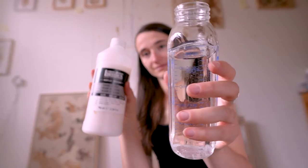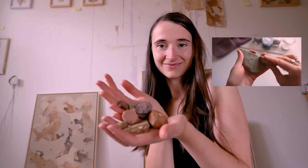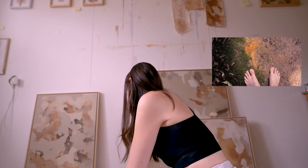You will need water, a binder, and of course pigment material. If you want to know where you can find rock, sand and dirt that you can use to create paint, I created a video that helps you find the right material. A link to this video should appear on your screen right now and I'll also link it in the video description below.